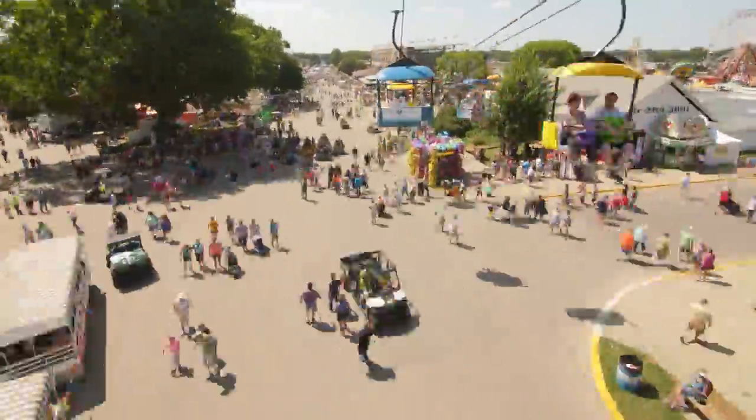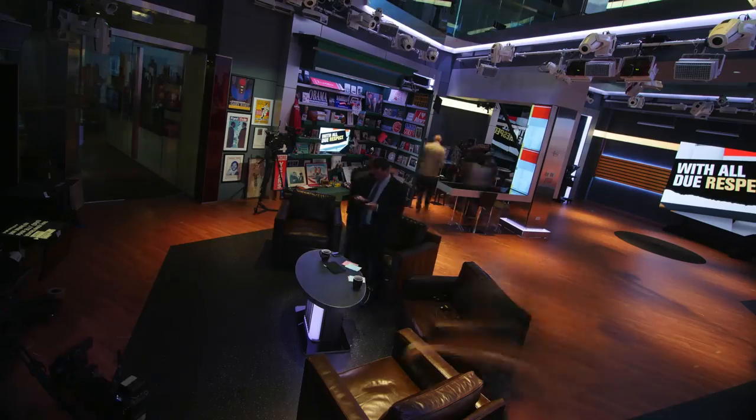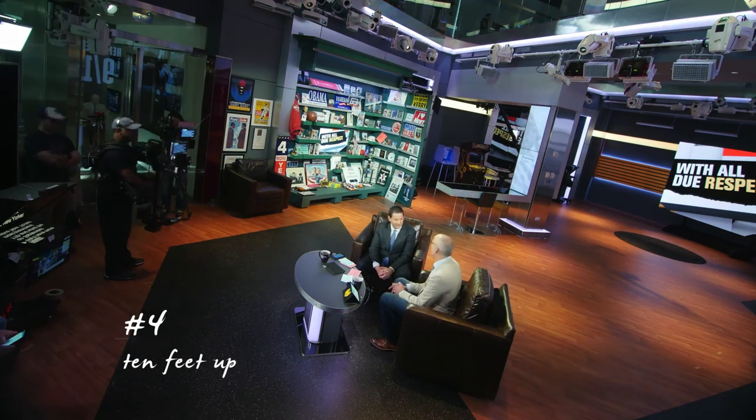And like in my Sriracha documentary, it can get shots that tripods just aren't made for. For this time lapse, I clamped my camera way up high in the studio.